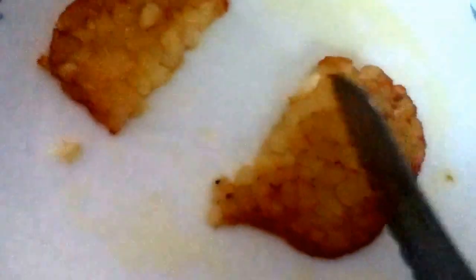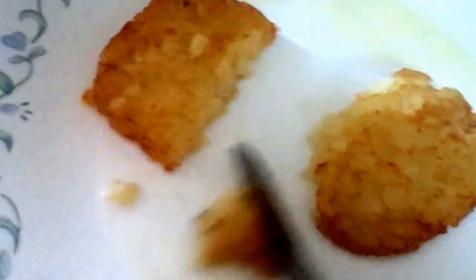I just cut them in half and this is what it looks like — they're a bit soggy, but they taste really good. You guys try a piece and you'll be like, num num.